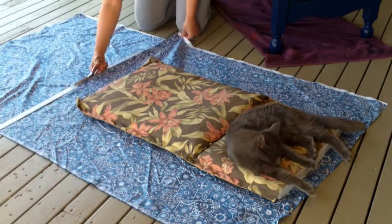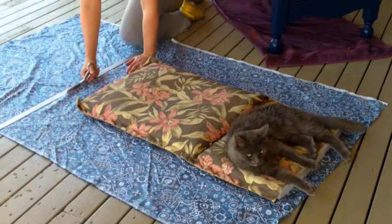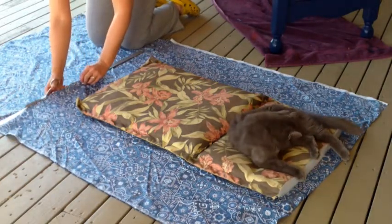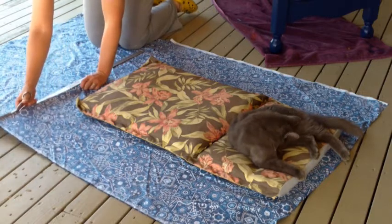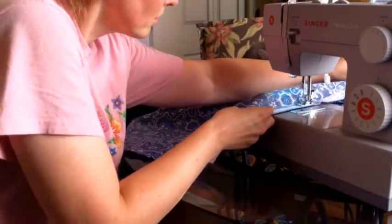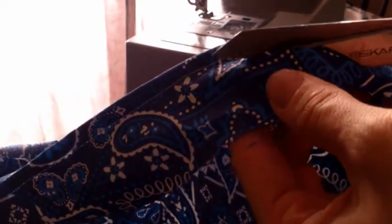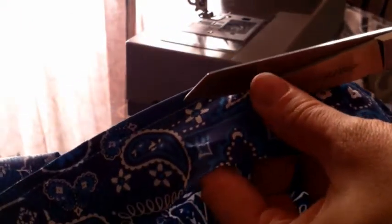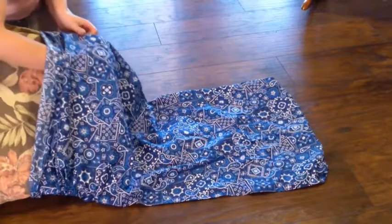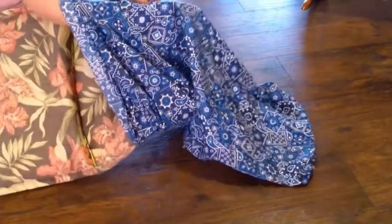So I cut it out to size, and then I just made a pillowcase-like pocket for it. I folded the material in half and made a great big pillowcase pocket. There I am cutting off the excess material at the end to make it nice and neat, and then I just kind of tucked in the hemmed ends just like a pillowcase.